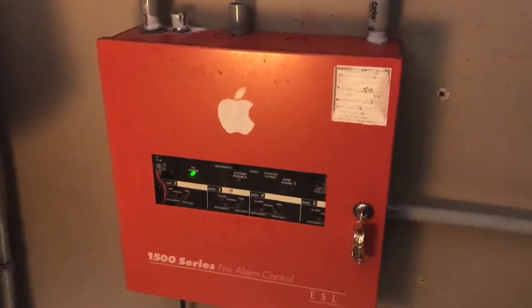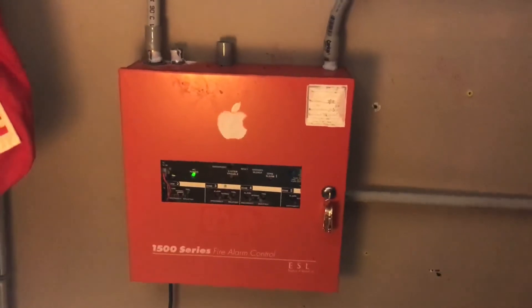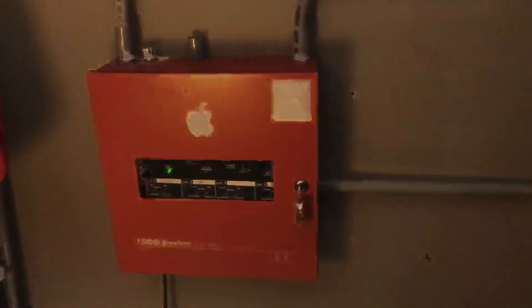Well, that'll be it for system test one. Let me know in the comments below if you guys want to see more of this system. Anyway guys, that'll be it — thank you all for watching, and see you guys in another video.